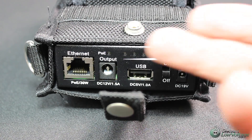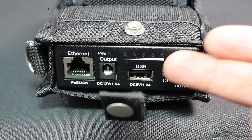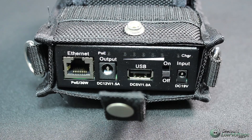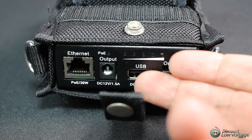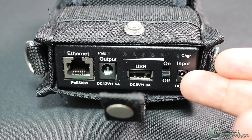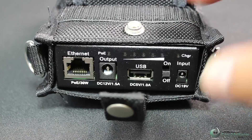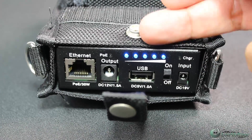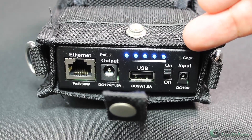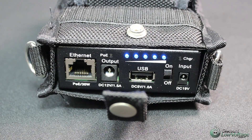You have your Ethernet port right there — if your camera is POE capable you can go ahead and plug that in, or there is another port where you can plug in the power. If your phone is low on juice, there is a USB port to charge your phone as the screen. Over here is where you plug in the power supply, and it does have an internal battery. When you turn it on you have five lights — as the battery gets low it'll go down to four, three, two, one. If it's red it's charging; if it's green it's good to roll.